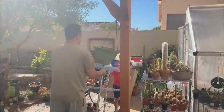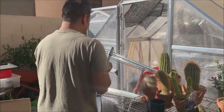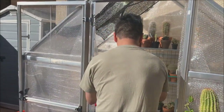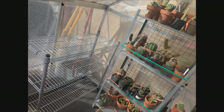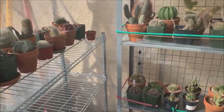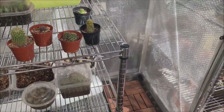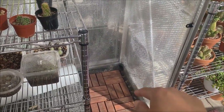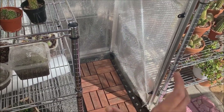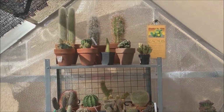My helper guys are doing a very good job! Now I have all three racks inside my greenhouse and I still have a spot here, so I'll look for a rack that can fit in this tiny space. Every bit of space counts, guys — every bit of space counts.